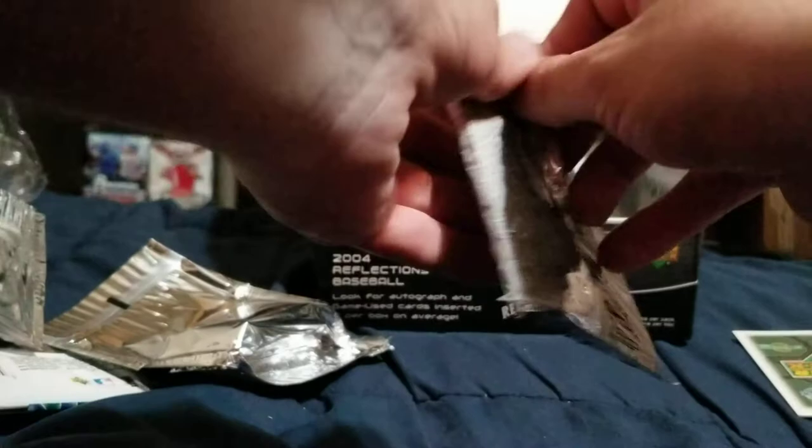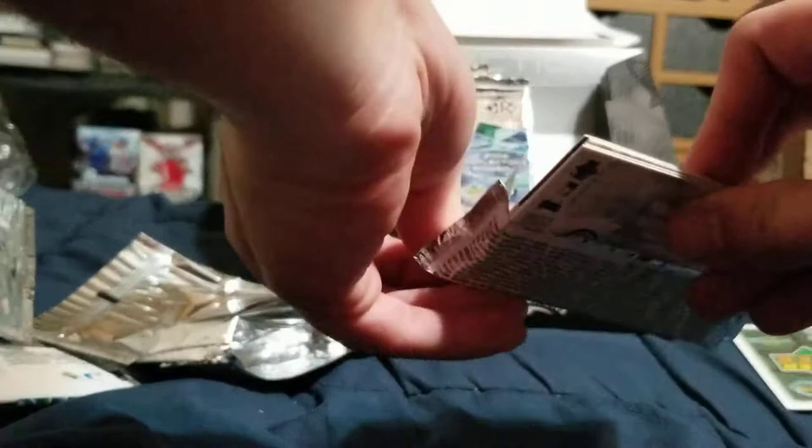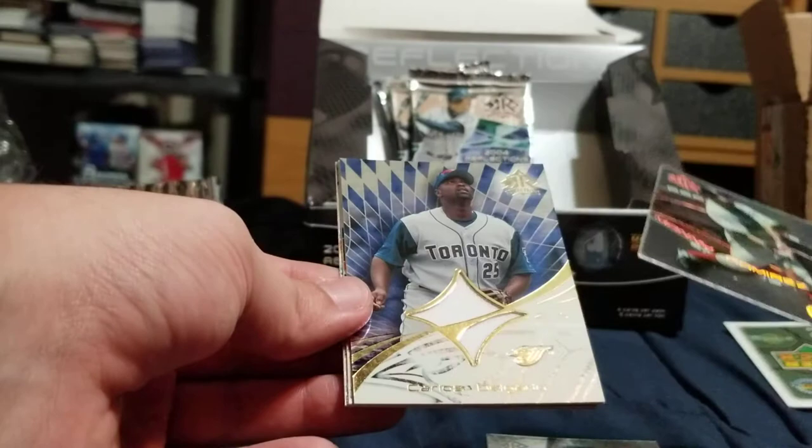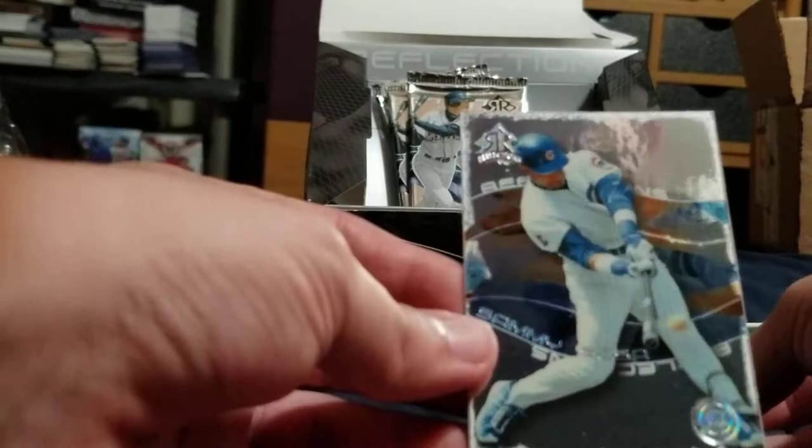At least the hits aren't damaged that bad, but I think these base cards are pretty peeled a little bit. Vernon Wells, Manny Ramirez, Carlos Delgado — not bad, just a relic though. Adam Dunn and Sammy Sosa.